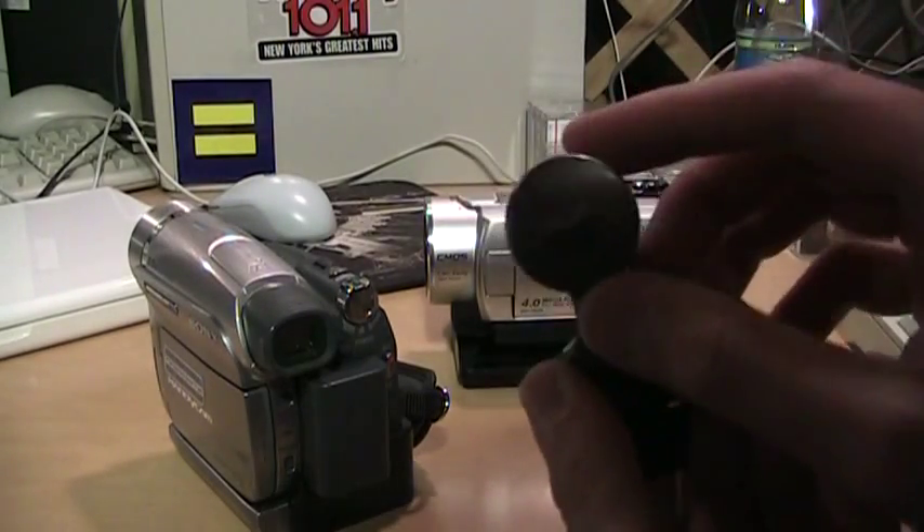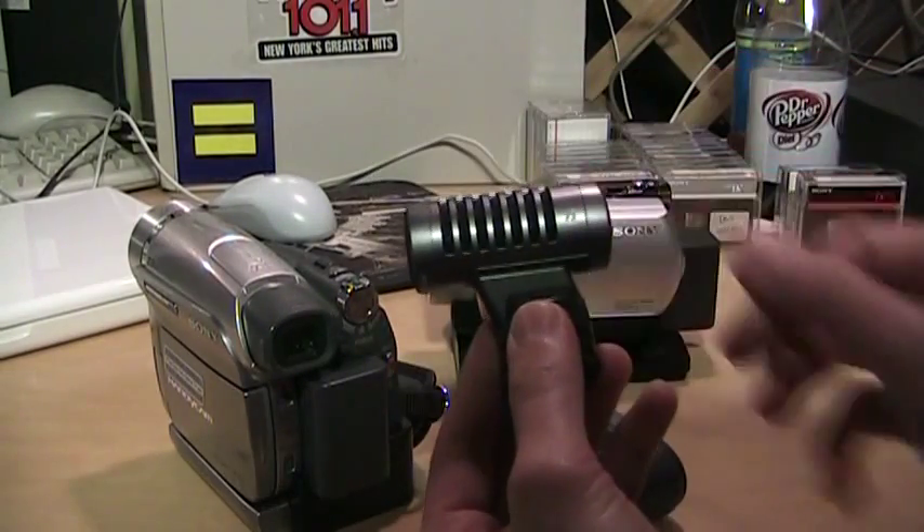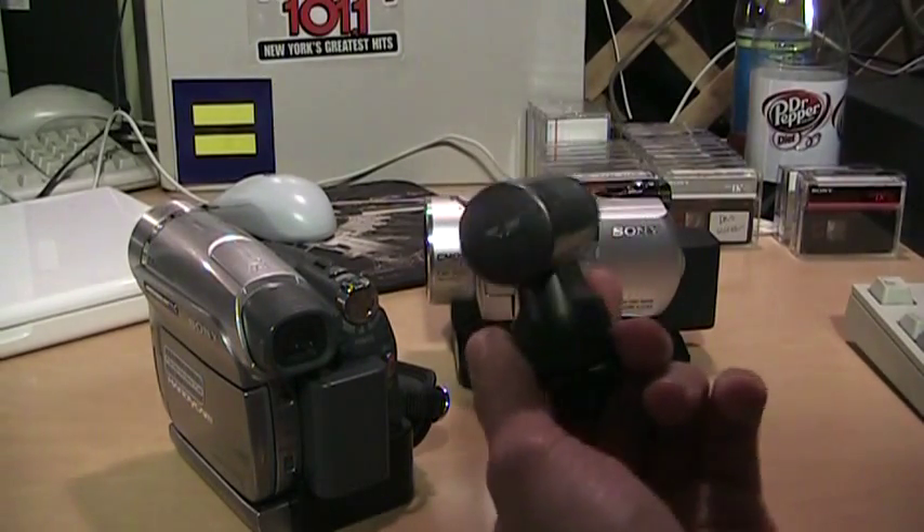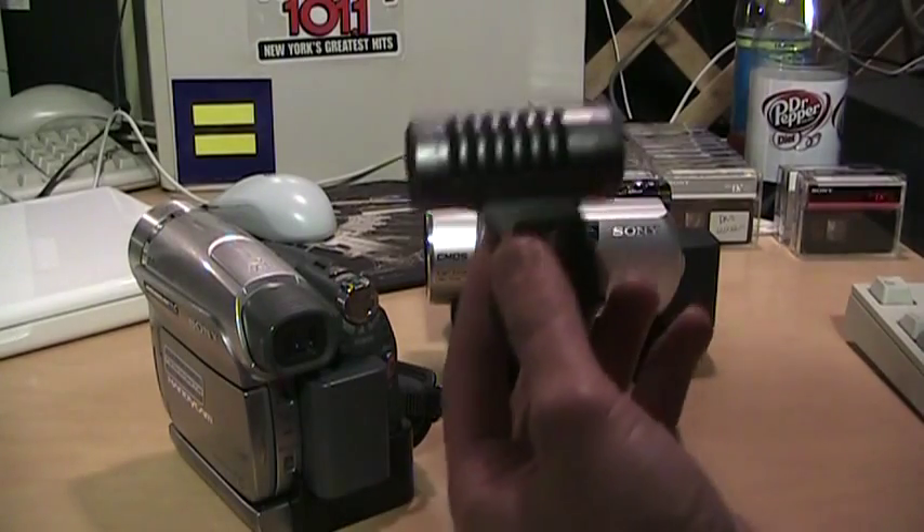I already reviewed this one on my other channel — it's the ECM-HST1. It's a very good microphone, but it's expensive; it usually costs over a hundred dollars.